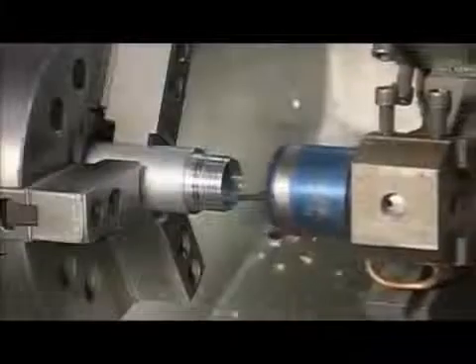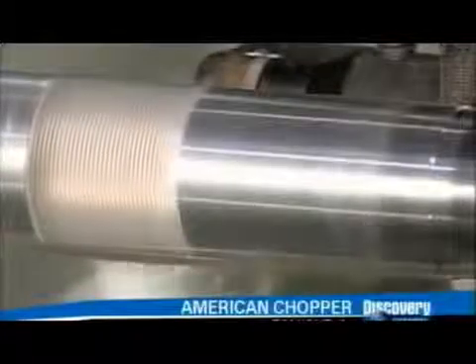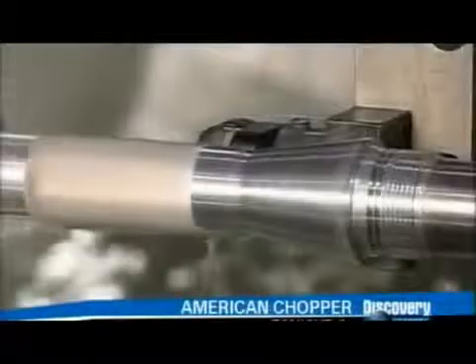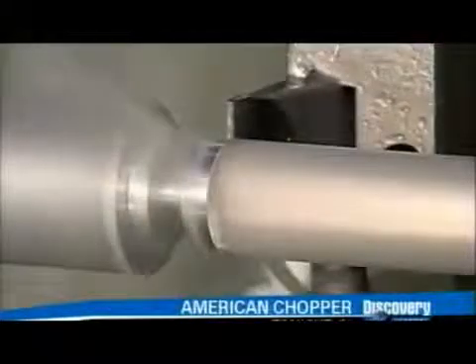This blade cuts threads on the outside so they can screw on a lens cap later. A gripper now pulls out the tube so tools can work on the back half. A blade slims that section down and then carves a cross weave onto it. This heavy texture will make the flashlight easier to grip.